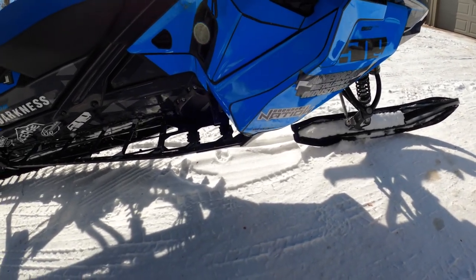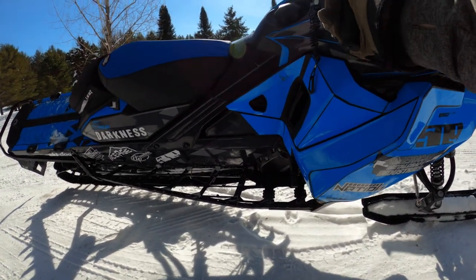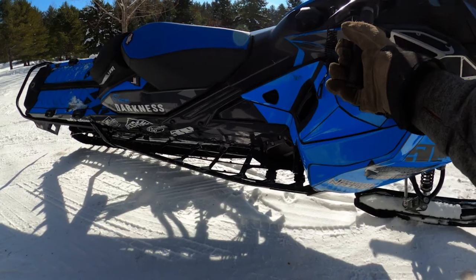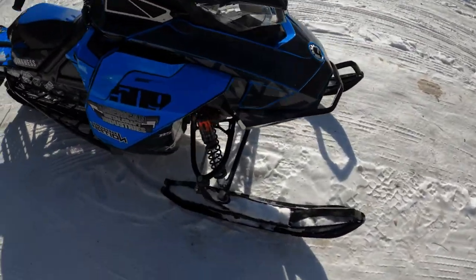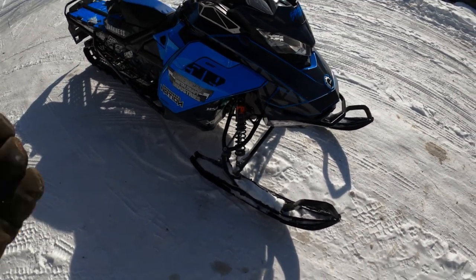So here we go, we'll get the install done. It might be a two-part or a one-part video, and we might also do some riding and impressions on how things went. It shouldn't be too bad of an install — it's really just four bolts per side, eight bolts total. What could possibly go wrong?